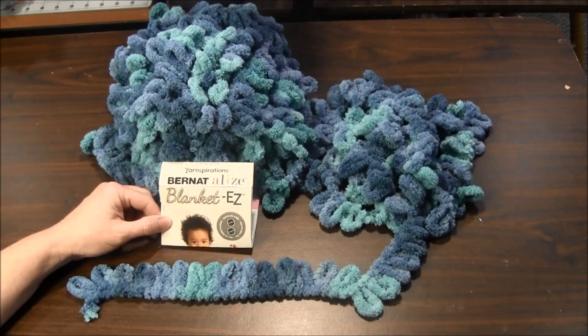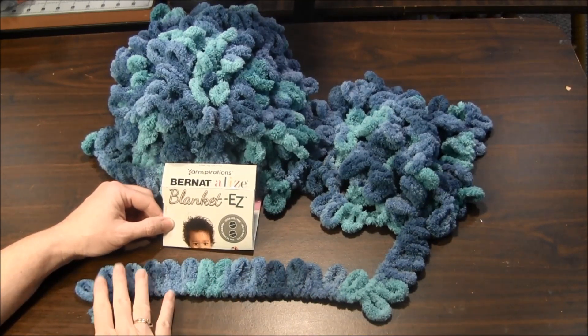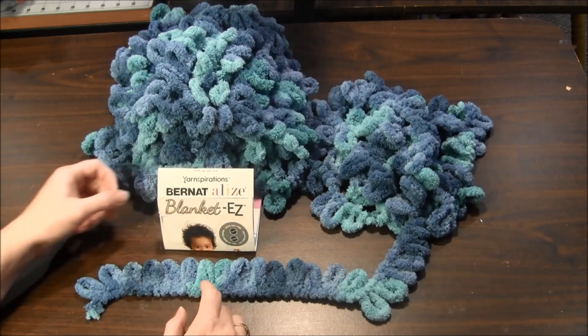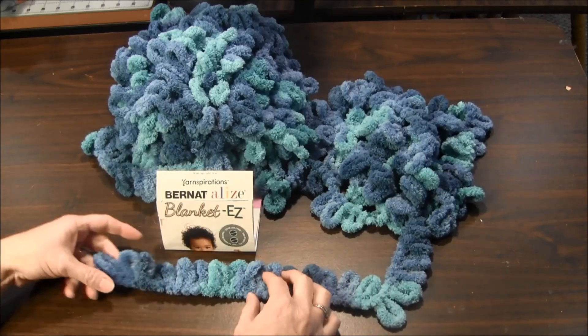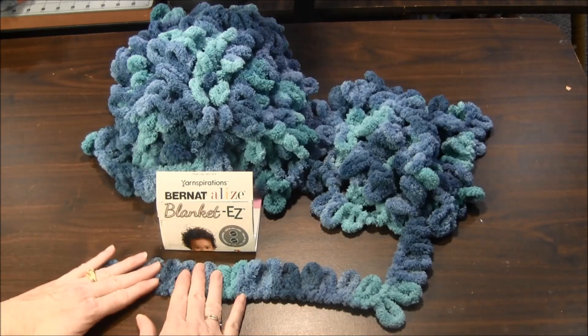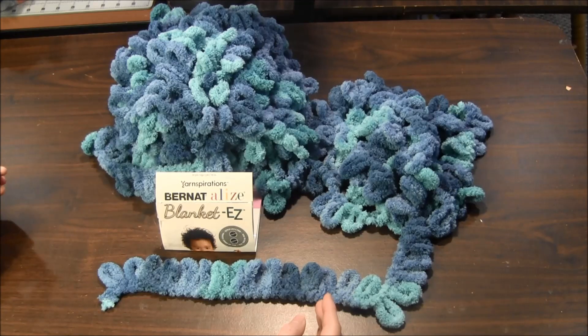Hi, this is needlepointers.com. Have you seen this new looped yarn at Joann Fabrics or at Michaels? This is a new type of yarn that I found in the store and I thought it was very interesting to see how we would use it. This looped yarn makes it very easy for you to knit even if you don't know how to knit.